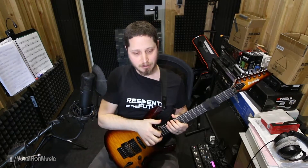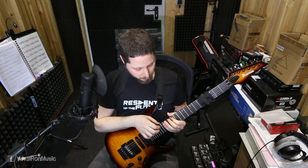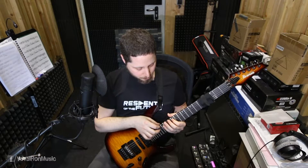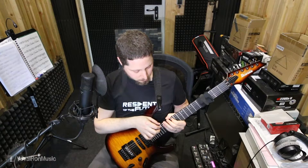Pull-offs only work when we have a note on the same string on top of that. So I always recommend the hammer-on — even if we have the opportunity to do a pull-off, I always go with the hammer-on instead.